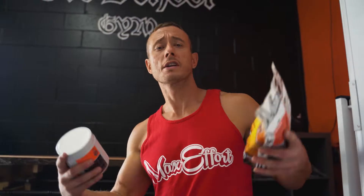Listen up — here's the breakdown of the Youth Wrestling Bro Bundle. What is the Youth Wrestling Bro Bundle? It's our Amino Recovery paired with our Great Tasting Greens formula.